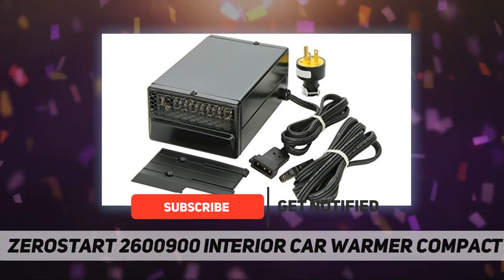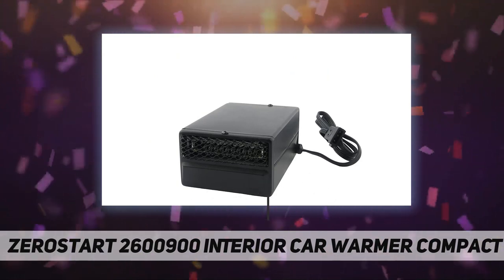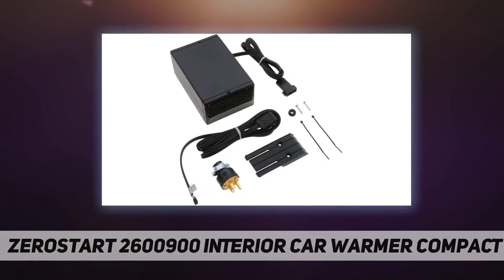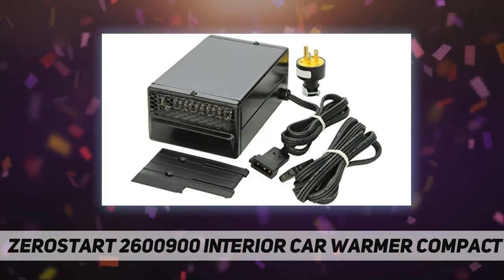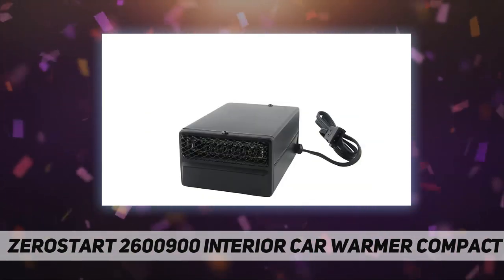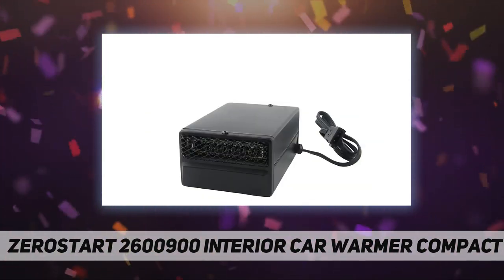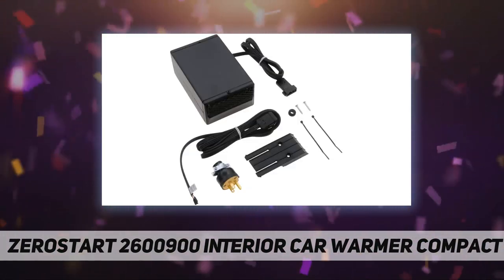Frost-free windows, ideal for use in passenger, light duty, and recreational vehicles. Easy to install, mounts on floor or under dash with included mounting bracket. 900 watts, 3000 BTU, compact size: height 2.75, width 4.5, length 7.